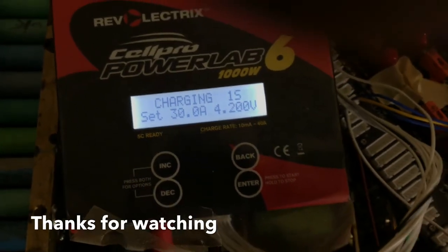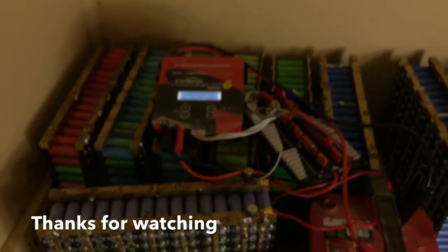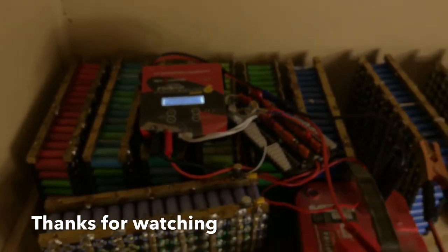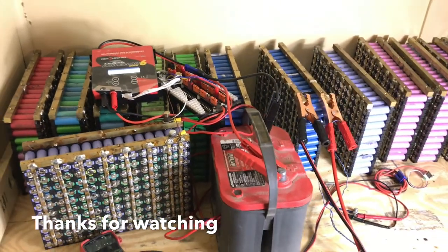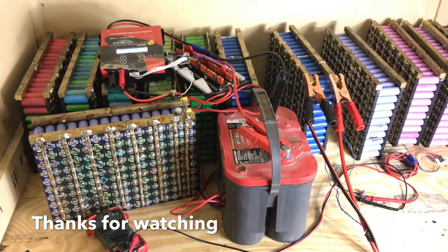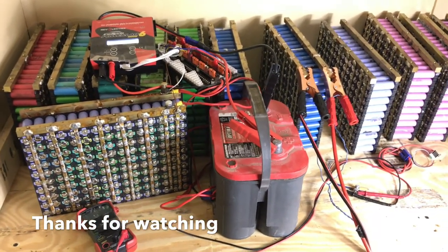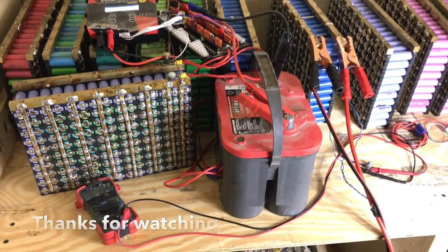So guys, this is how you charge your cells using our Cell Pro Powerlap 6. I hope this video helped you. Thank you — please subscribe to my channel and give me a thumbs up. You guys are awesome, thank you very much.